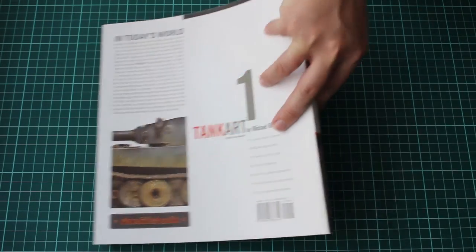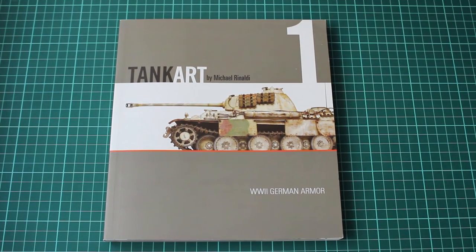So this summarizes the whole thing in TankArt 1 by Michael Rinaldi. The books, as you saw in my other reviews, now look different and are improved — they are better than this one. However, this is the first one, and for the first book I think it's perfect. I was a bit of a skeptic when I first heard of another modeling book, but this is something different. Highly recommended — you can get it from the link in the description down below. Have fun with it if you buy it. I enjoyed it a lot. Leave your comments below, ask something if you liked the video, or feel free to contact me for whatever reason in terms of modeling. See you in the next one.